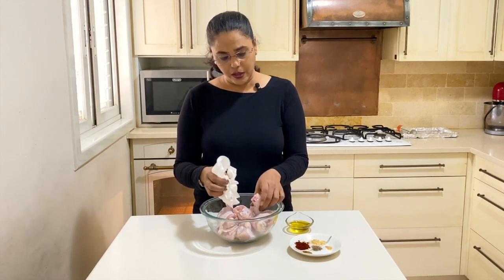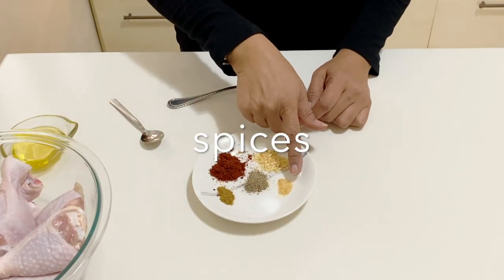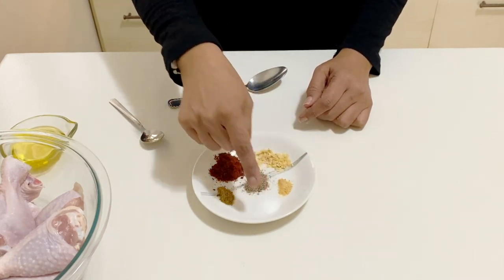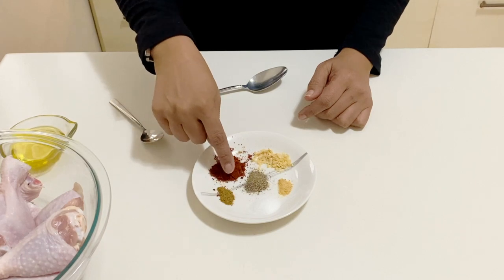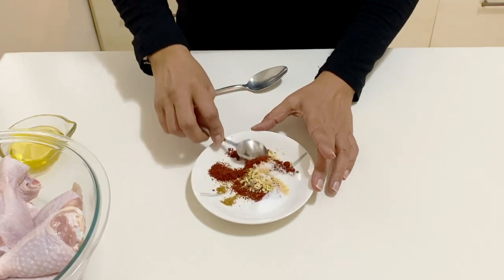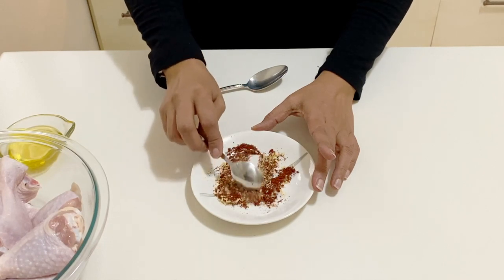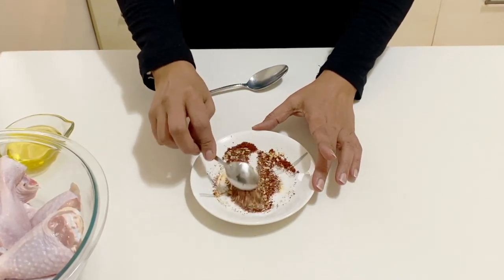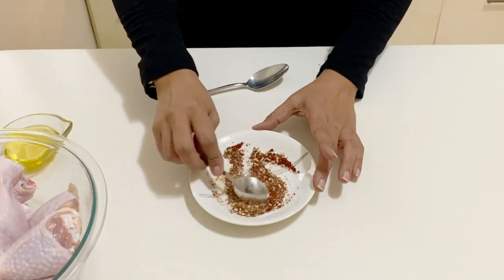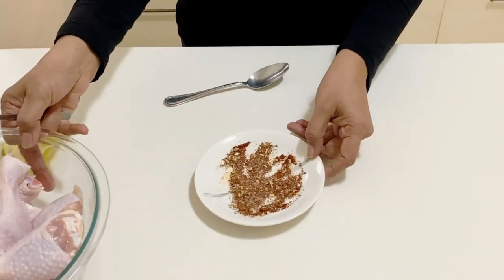My marinade for today is garlic powder, onion granules, salt, pepper, smoked paprika, and a little bit of cumin. That's all — it's very simple and basic, something almost everybody has at home. You can also add dried thyme, dried rosemary, or oregano; those are great additions. But I'm keeping it really simple today because it's absolutely delicious just this way.